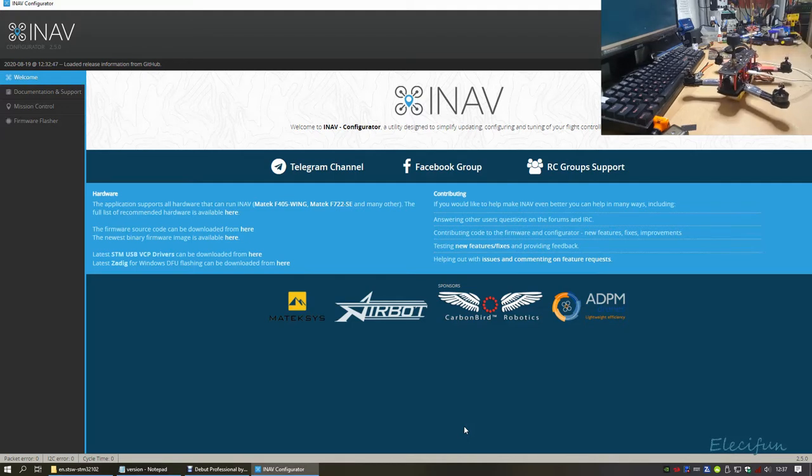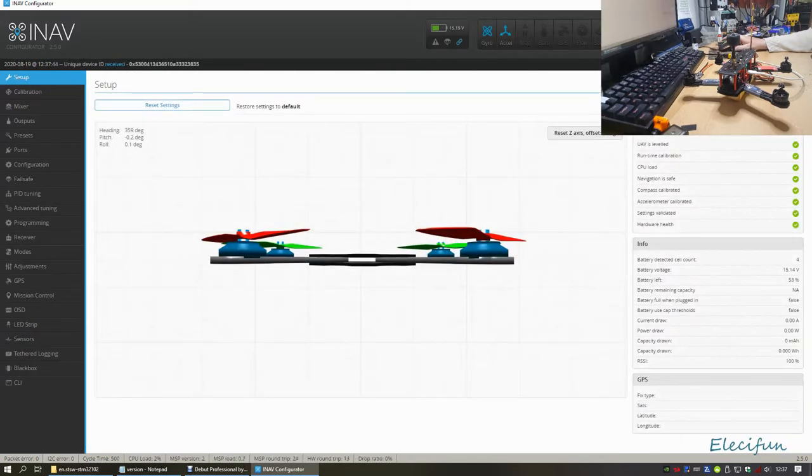I've got a receiver connected on the radio as well. Now you can see on the screen COM port 6 is available, so we can connect through there. Now I'm going to quickly go through the settings.